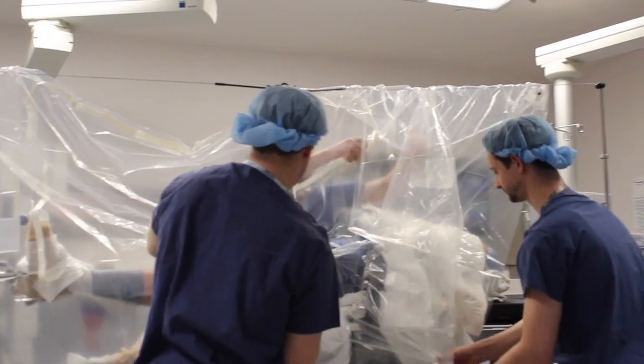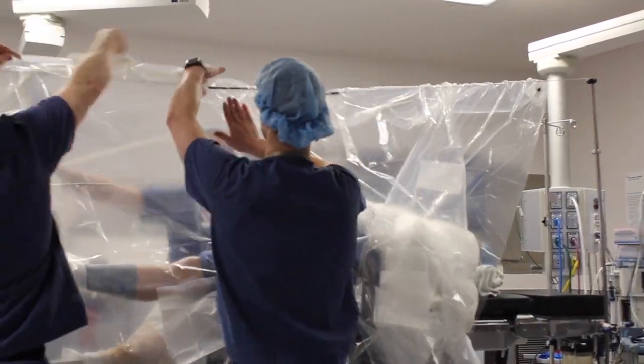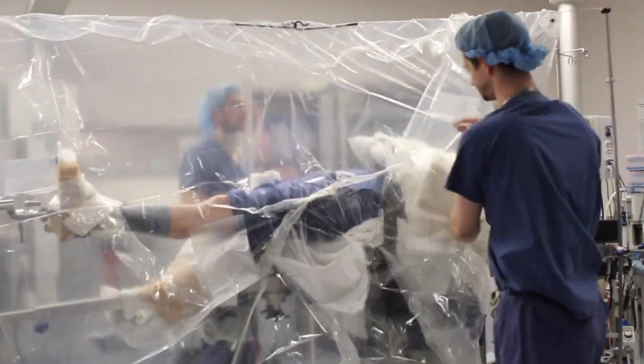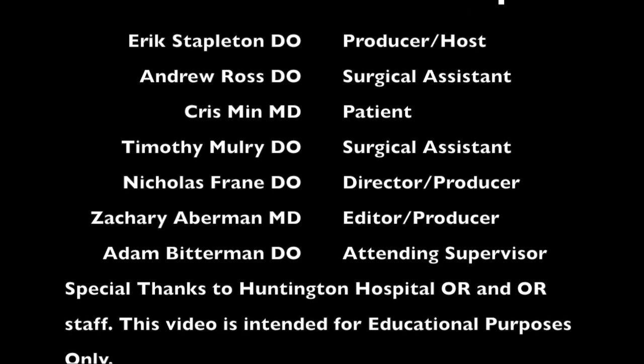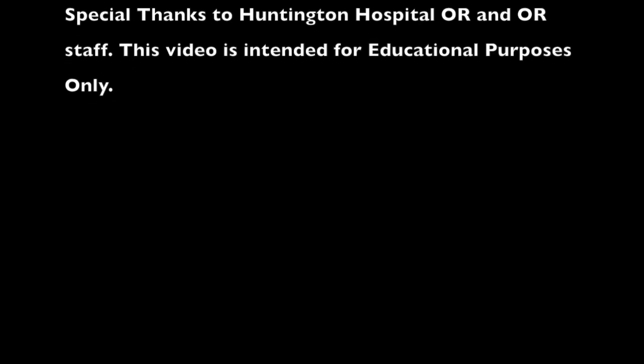Thank you for taking the time to view our video. As a reminder, this is one example of a fracture table and the general principles for positioning a patient. These principles should be applicable to different types of tables with different adapters and different equipment. Please use care when positioning patients to avoid iatrogenic injury. Thank you for your time.